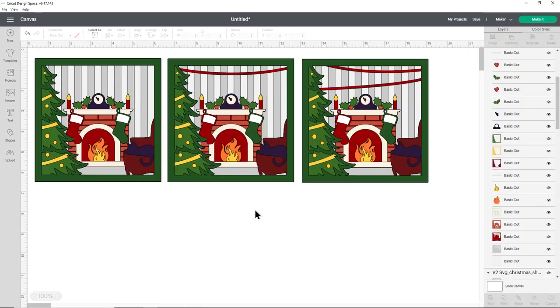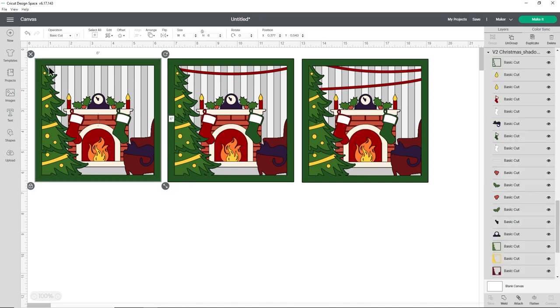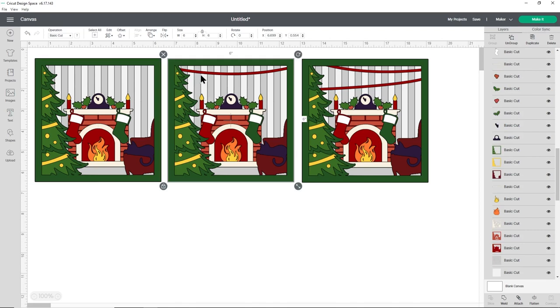There are three different versions of this shadow box in the download folder. The first has no ribbons, so you can make it as a standard shadow box without customization. The second has one ribbon so you can add names along the top — that's the one shown in this tutorial. The third has two ribbons for even more names.